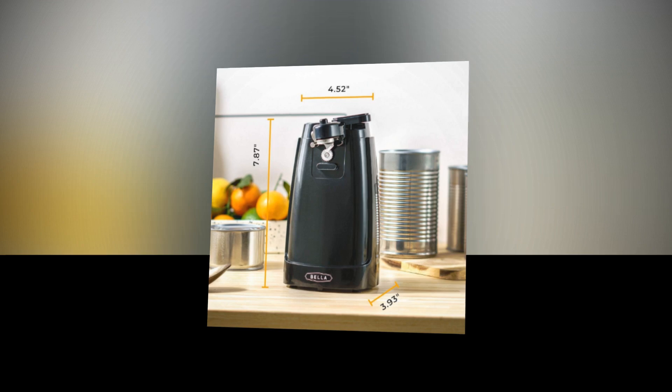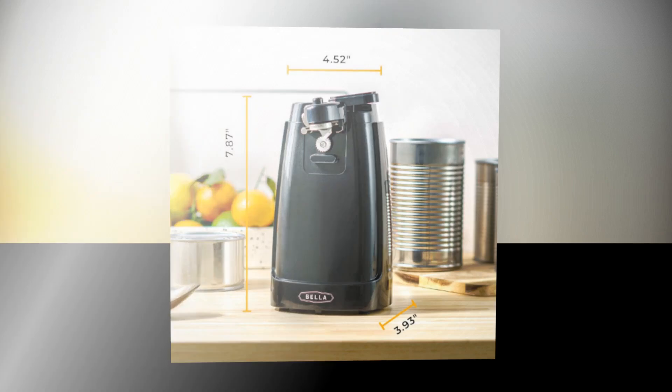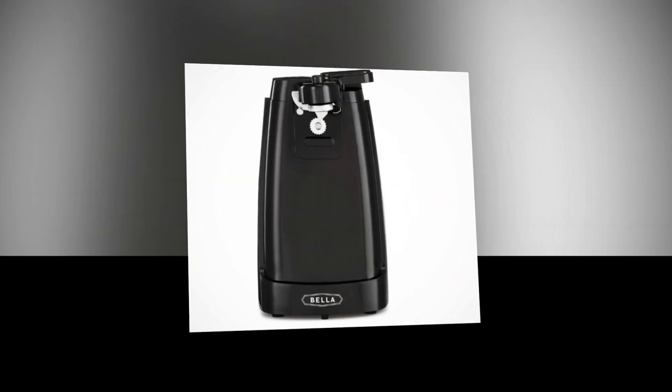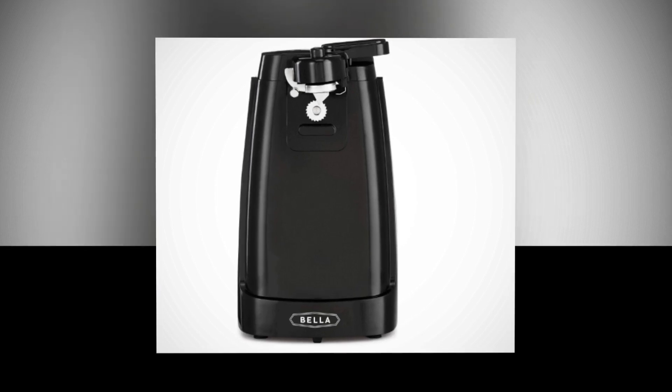Conveniently stored on your countertop, the electric can opener's cord storage lets you tuck it away when not in use, keeping your kitchen clutter-free. Take advantage of fantastic home accents without giving up valuable countertop space.